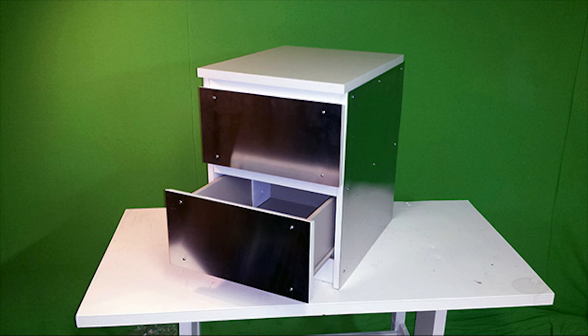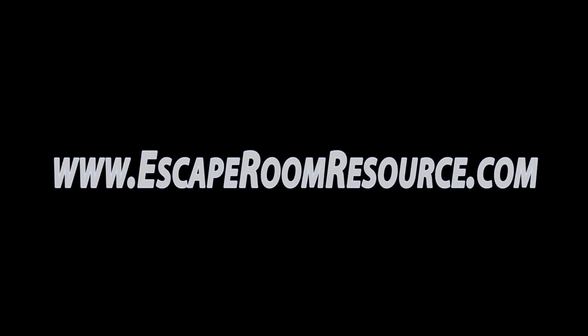For more information about this or any other escape room related question, just visit www.escaperoomresource.com. We make your themes come true.